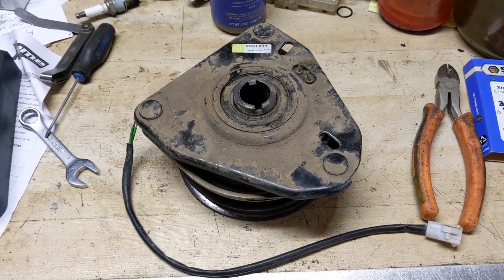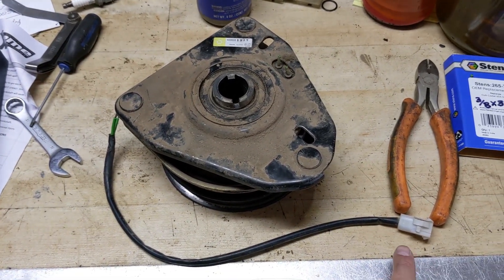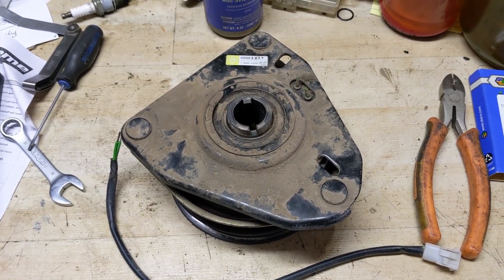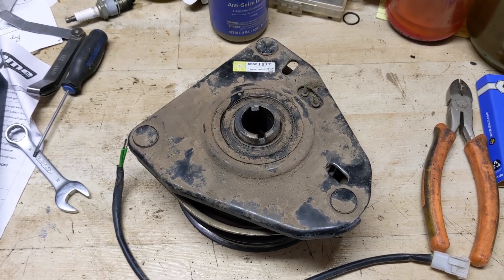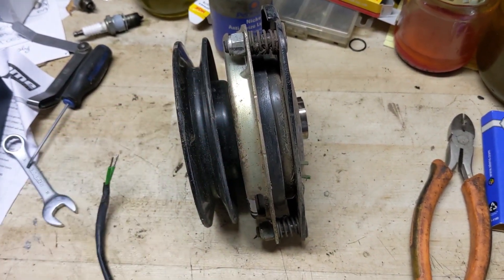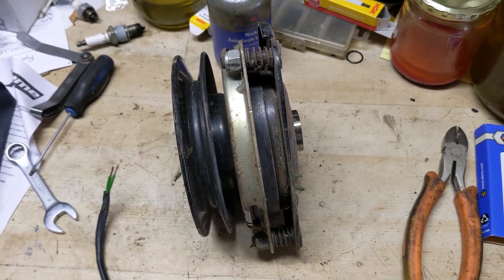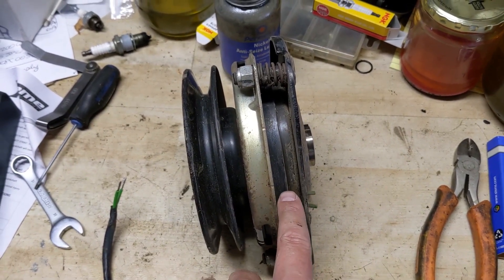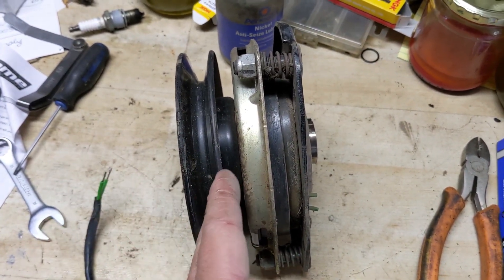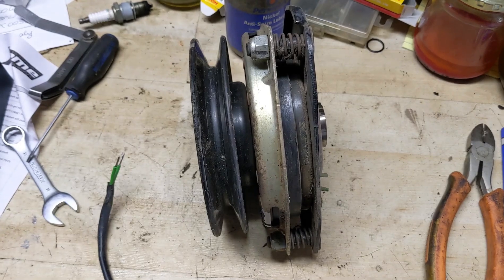I have a couple of videos on testing and adjusting electric PTO clutches. The first is a basic resistance test — you take a multimeter and test the resistance of the copper winding inside. You want a reading of two to four ohms. The way a PTO clutch works: it has copper windings and a plug. When you engage the PTO switch, electrical current goes to the winding, engages an electromagnet, and pulls the pulley up to make contact with the rotating crankshaft, transferring power down to your mower deck.